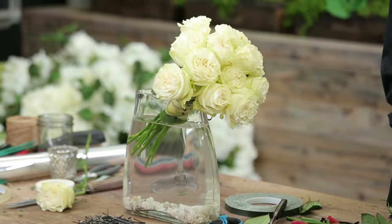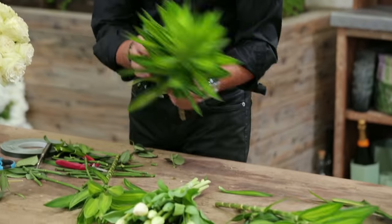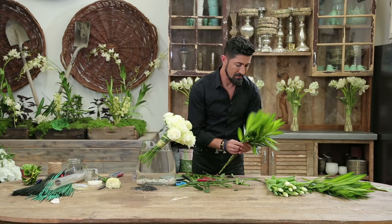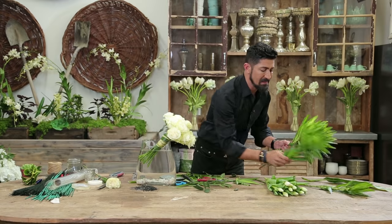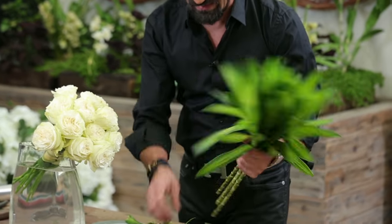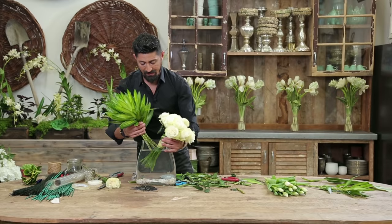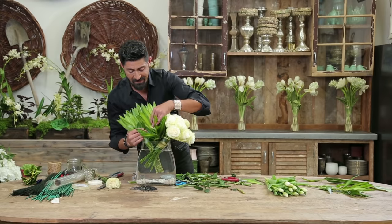Then I'm going to take this tropical greenery, clean it up, and use it almost like a layered feather look in the back of the container. I'm going to start with that. I don't really need to tie this up — I can just insert it. I'm going to cut this up and then put it in the opposite direction, so it's criss-cross into the vase, like so.